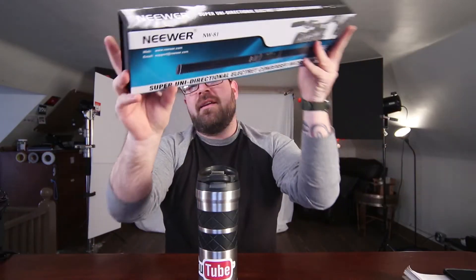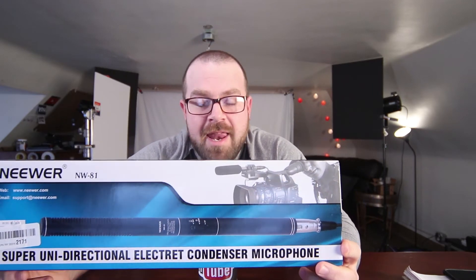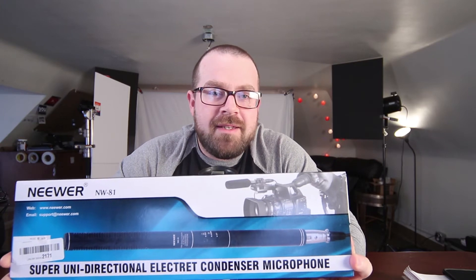The main question today is I want to see if you guys can spot the difference between two microphones — one being a $230 microphone, the Rode VideoMic Pro, and this guy right here, the Neewer NW-81, and this guy costs $25. So let's see if you guys can spot the difference.